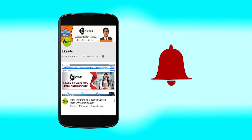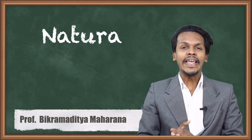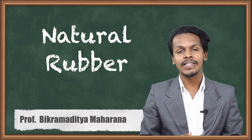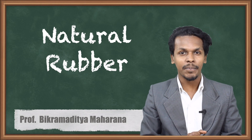Click the bell icon to get latest videos from Ikeda. Hello friends, in the previous topic we have discussed about the preparation of melamine. And now in this topic we are going to talk about the preparation of natural rubber.